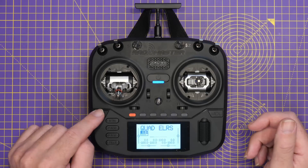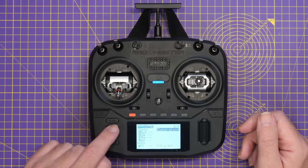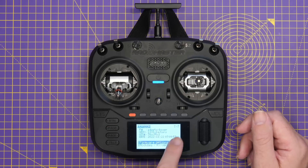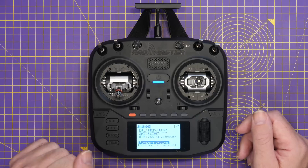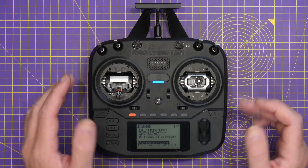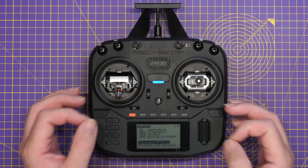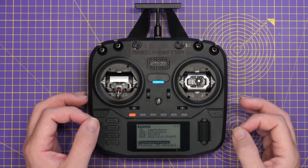To check your current version, what you want to do is go into the system menu and scroll across until you find the version information. Here we can see that we're on Edge TX Boxer version 2.8.0 factory. This is the pre-release version that I got with this radio — I have not upgraded it since.